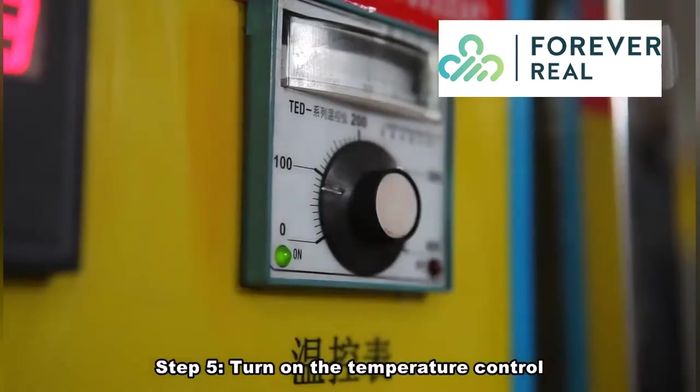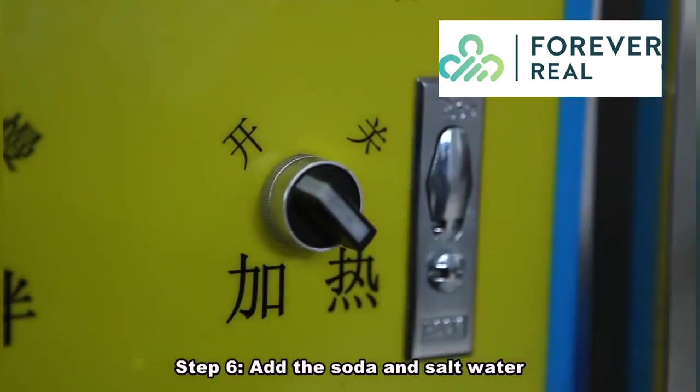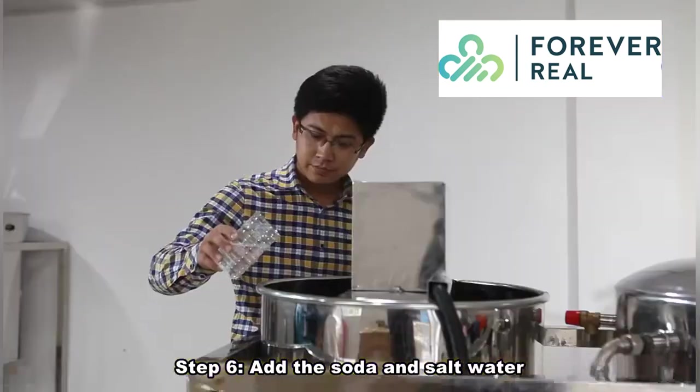Step 5. Turn on the temperature control. Step 6. Add the soda and salt water.